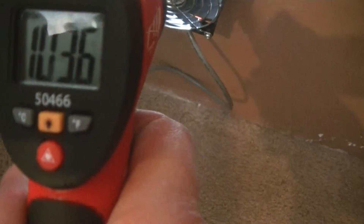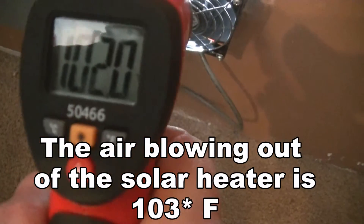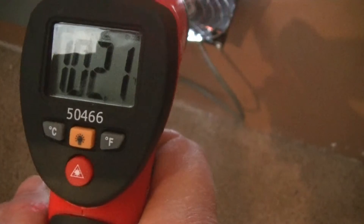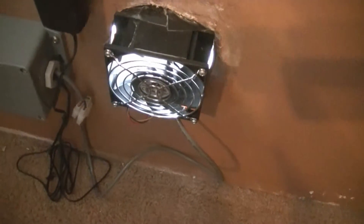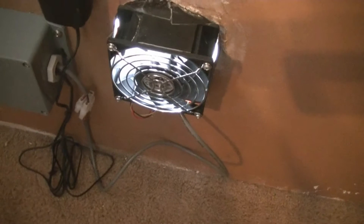So yeah, seven degrees out and we're bringing some heat inside, which is a good thing on a cold winter day like today. I just wanted to share that and show you that they do work. It works great as far as the design goes. My only problem is not getting much sun here in Michigan in the winter.